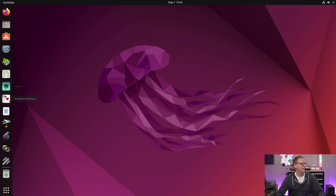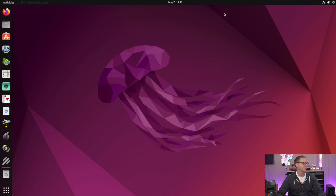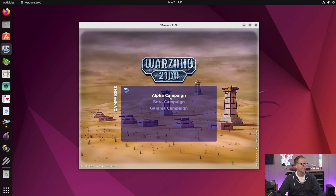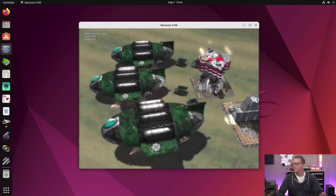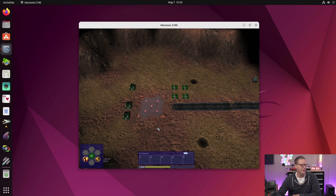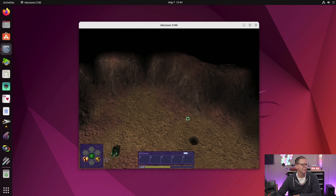Here we are on the Ubuntu desktop and it actually seems faster than Windows. I put a few games on here to test. The video-heavy parts were pretty fuzzy — not the best computer for gaming — but the Warzone 2001 section actually looked pretty good.